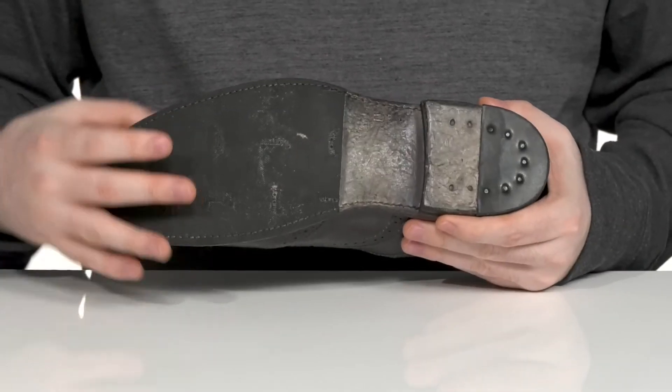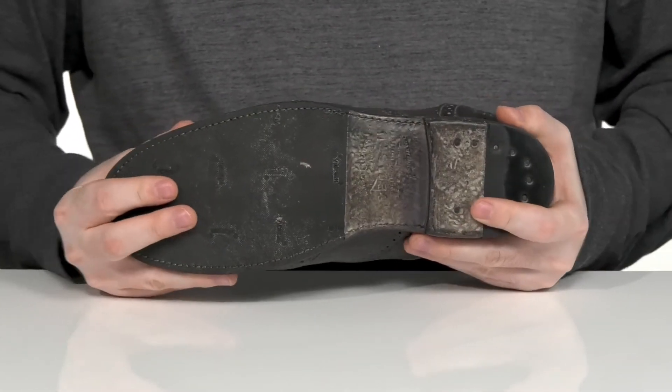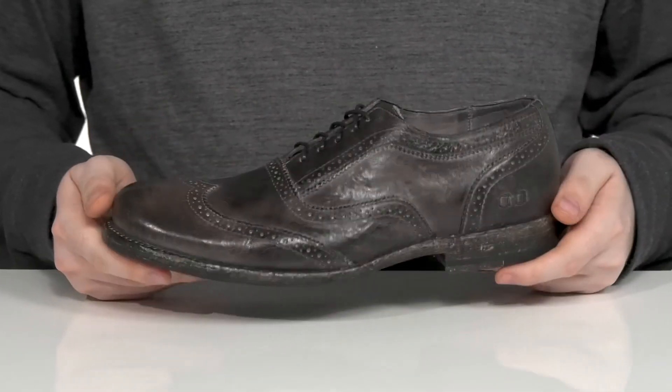It sits on top of a mixture of leather and synthetic underneath, giving it a very reliable grip with some flex, and a stacked heel in the back for a boost in height.